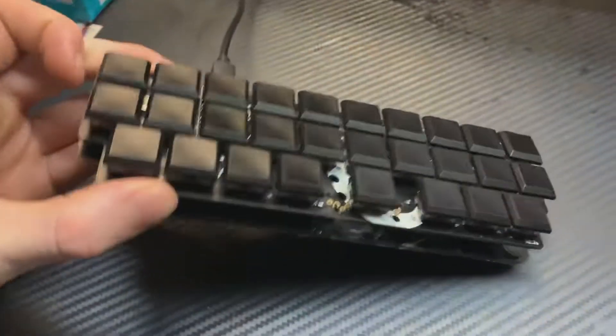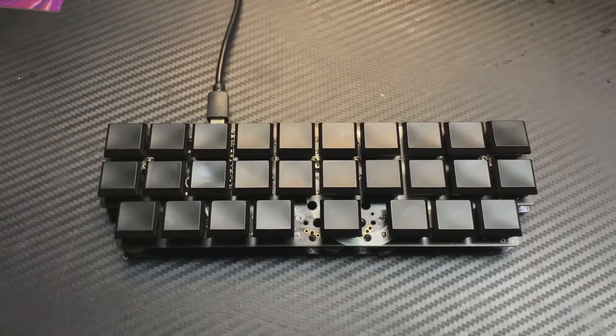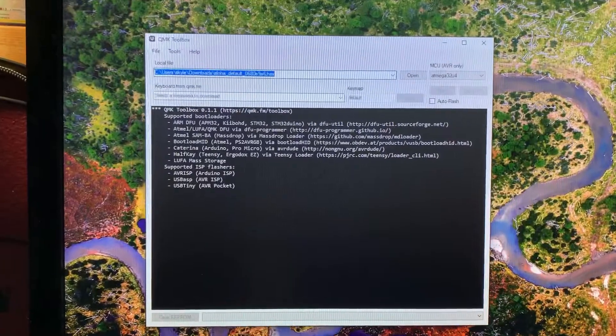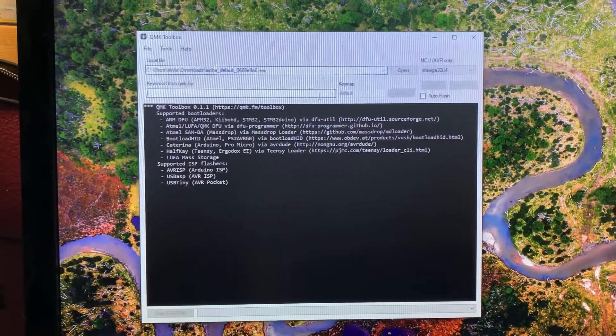Looks pretty cool. I made a little bit of an acrylic bottom — I had to make it so it sat flat. Put a little carbon fiber vinyl on it.